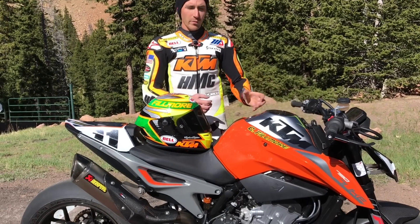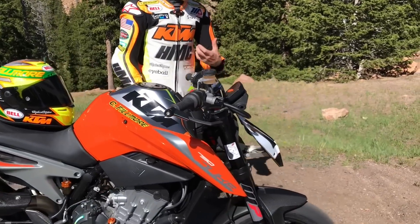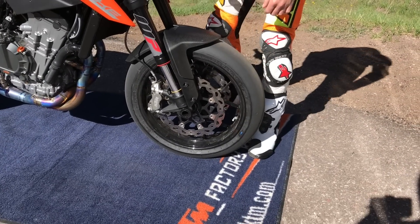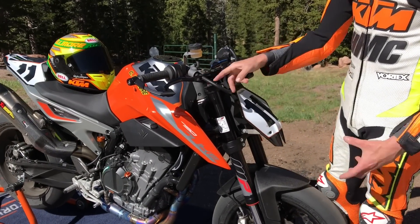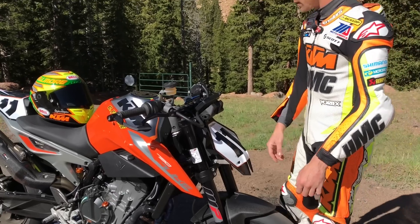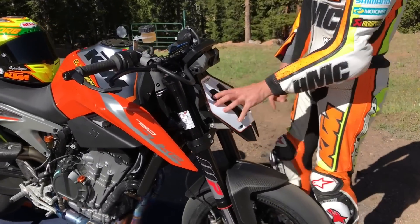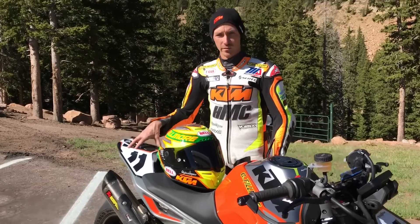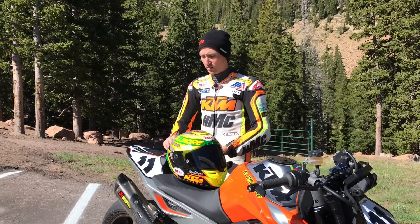We had to change the gearing because there are some really tight hairpins here. WP — we played with the spring rates a little bit. On the power parts, we put the aftermarket Galpher rotors on it. I put a Brembo master cylinder, another thing straight out of the power parts. Some other cool bits: you can remove the headlight and put a mask on it, as well as the tail section — replacing the passenger seat with a lighter tail.